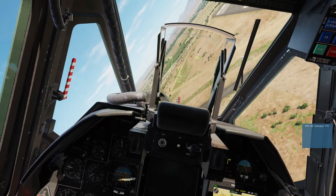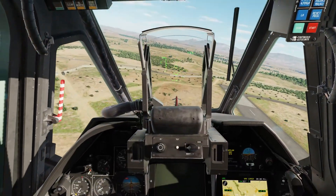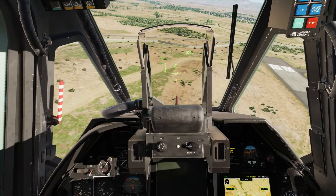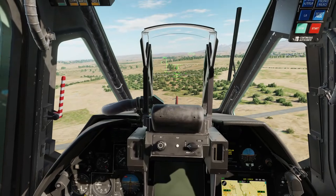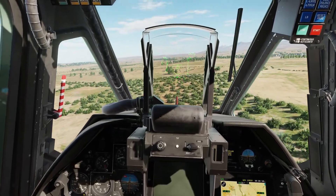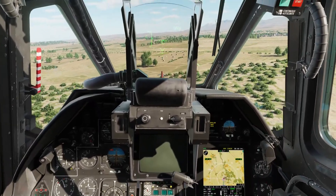We come off again. I scored some hits there — we did damage those BMPs. But I've now lost my Doppler nav system, which is another serious bit of damage. And we're continuing to get pounded by these vehicles. That shows you why you should not do this kind of thing.